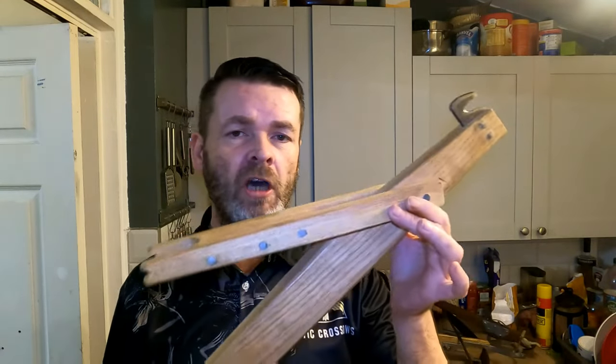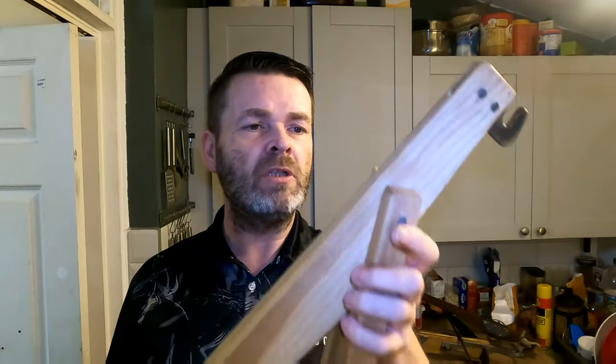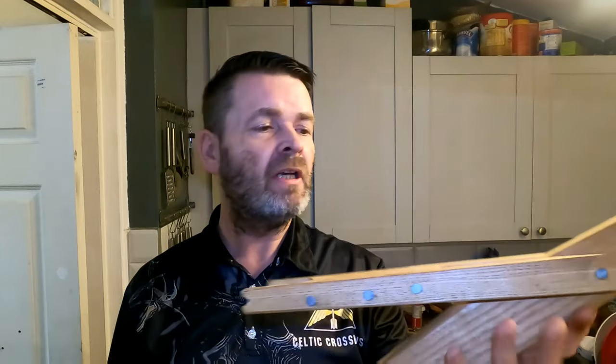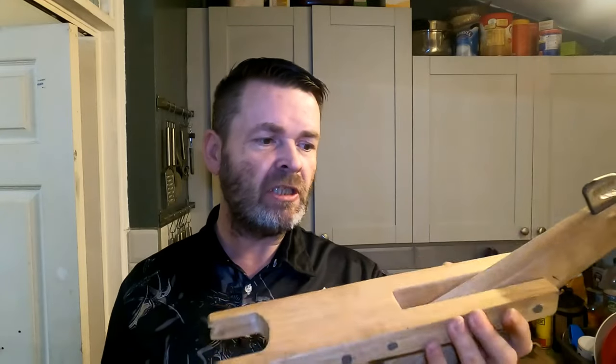Hi guys, Mark here at Celtic Crossbows. We're going to be looking at the whip crossbow. It was a 14th century device, a forerunner to the goat's foot crossbow, and something which used a device called a whip. It was made traditionally from yew — lightweight and strong, and unlike oak it was not prone to splitting when it got dry, so it didn't need lubricating as much. Stay watching, we're going to get straight into this.